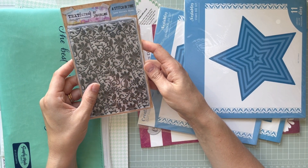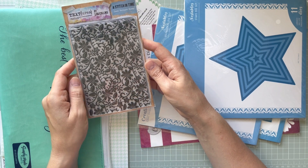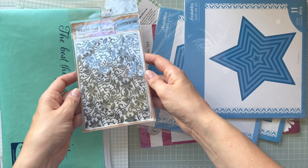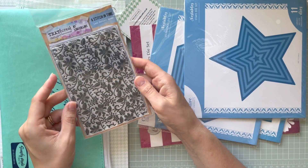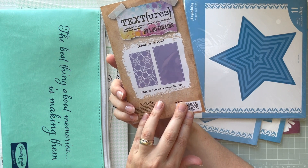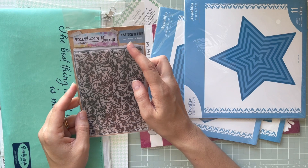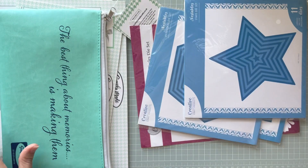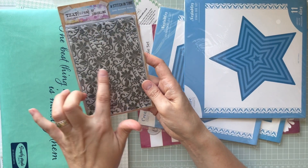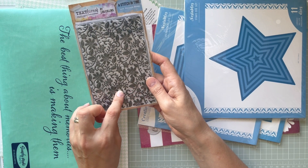I also got this background stamp, and I think that was on offer as well. It's a beautiful background stamp from Textures — apologies for the glare but I don't want to remove it from the packaging. This one is from a collection called 'A Stitch in Time,' and I thought it would be nice to create a background with some heat embossing.